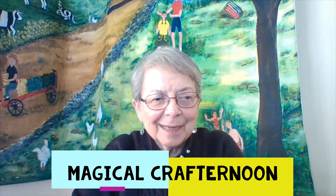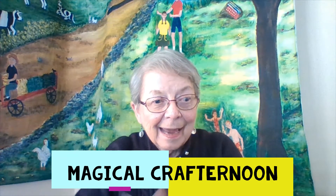Hi everybody, it's Mrs. Burr from the Kimball Library and another craft — that's what we do on Thursdays. I thought today we could make something that we'll start to see now that the weather is getting warmer, and people will be walking around the ponds or getting out and enjoying the sun. Something that we'll see because of the ponds is a dragonfly, so I thought this would be a quick little craft that you would like to do.